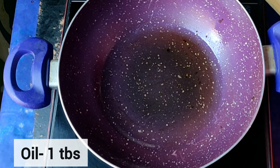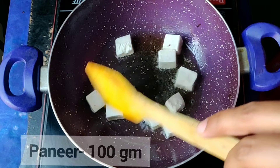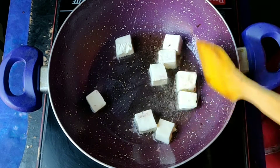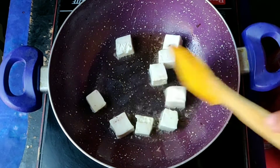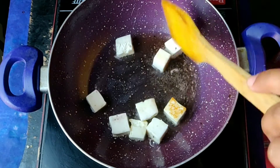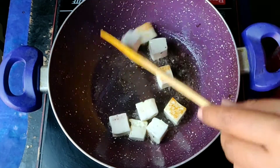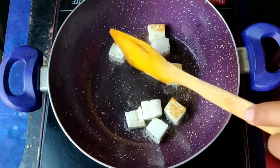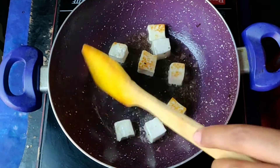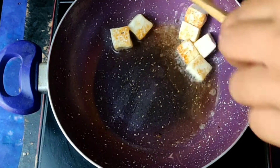First of all, I have used 1 tablespoon of oil. You can use coconut oil, ghee, or some other options, but avoid butter or dalda. After that, I have made a little paneer and we will shallow fry it. It doesn't take a lot of time — just remove it on medium flame, and then we will move on to the next process.